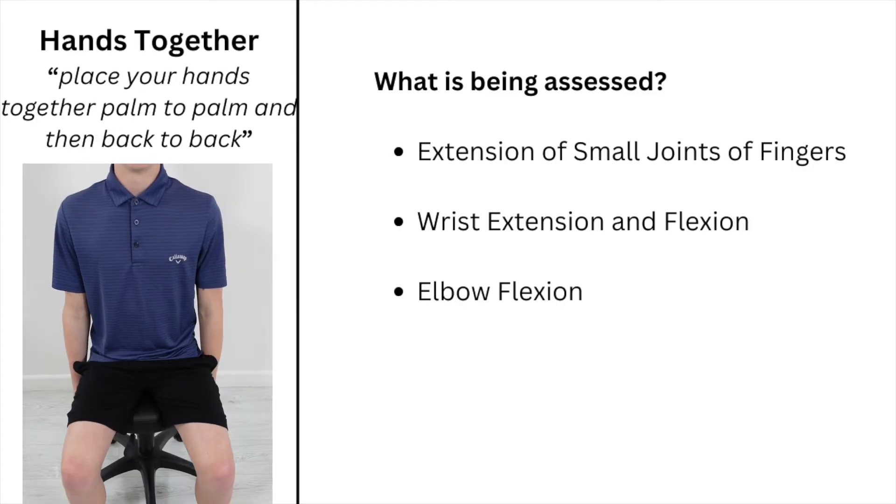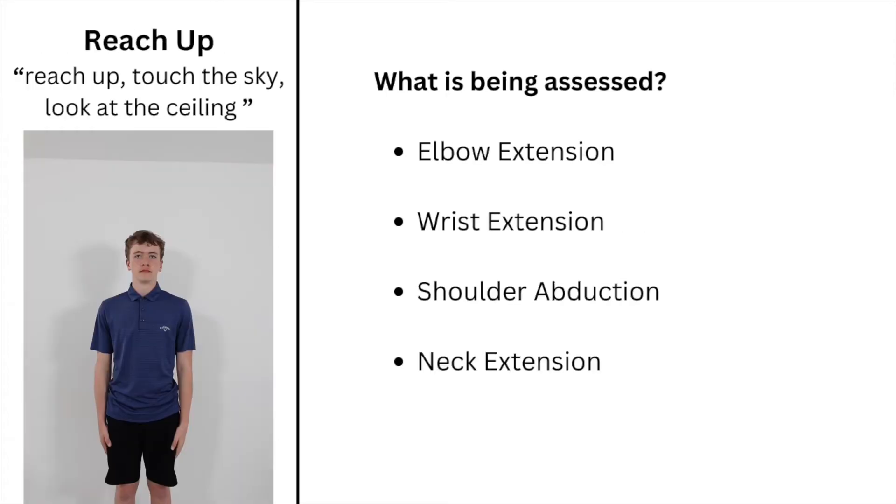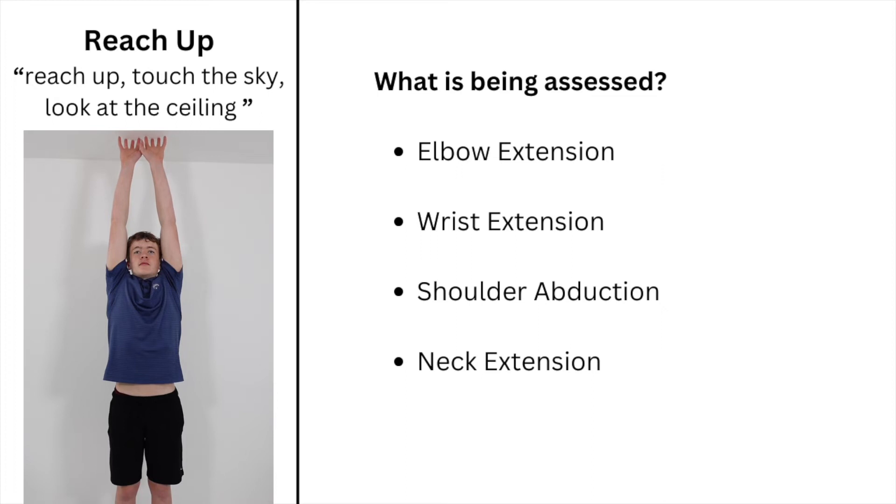Instruct the child to put their hands together palm to palm and then back to back, and then instruct the child to raise their arms towards the sky and look up to the ceiling.